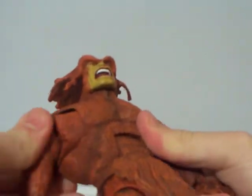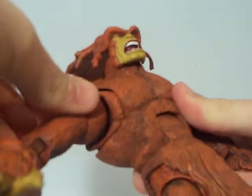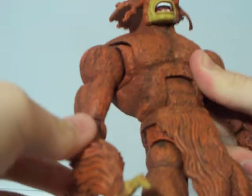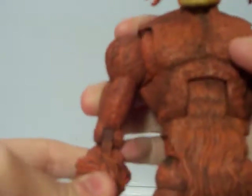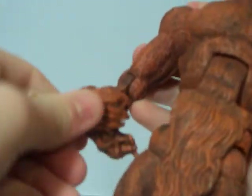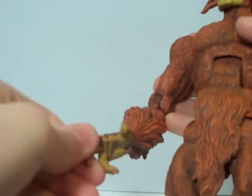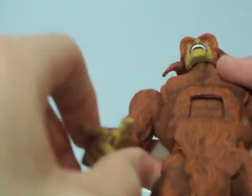He has a joint right there — a shoulder joint, a swivel. Bends two points at the elbow, a wrist joint right there, and that joint. Fingers are all individually jointed, so you can do whatever you want with them.